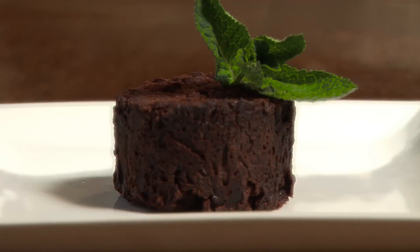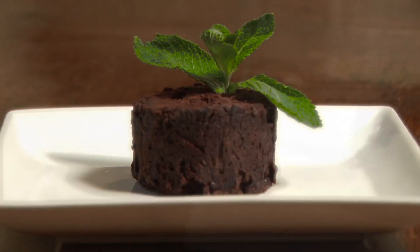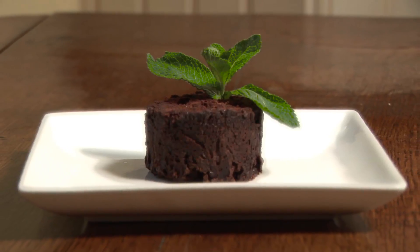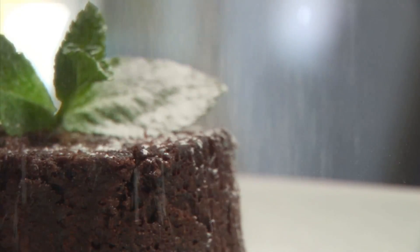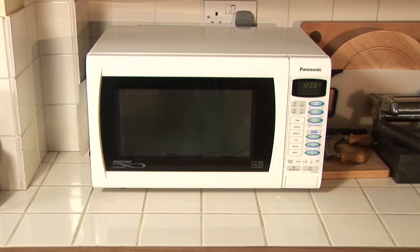Made from refined organic sugar, free-range organic eggs, and rich velvety chocolate. This isn't just any old chocolate cake. Hey, you're not wrong. This little beauty was knocked up in a microwave in five minutes flat.